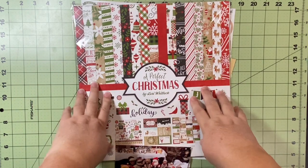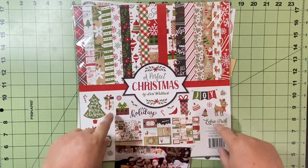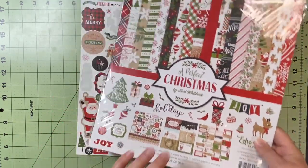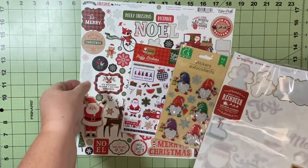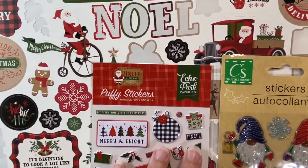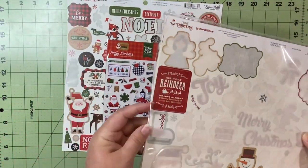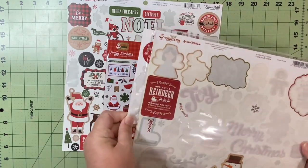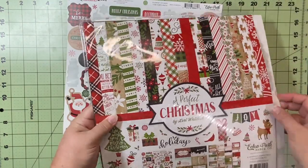Lots of different things going on. I have this A Perfect Christmas collection — one full sheet, a partial sheet, and a bunch of stickers. I have I Love Christmas stickers, two or three different Echo Park stickers or puffies, and then these Dollar Store gnomes, which are super cute. So I've got like four or five different sheets of stickers.